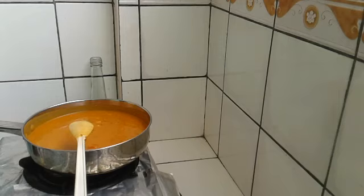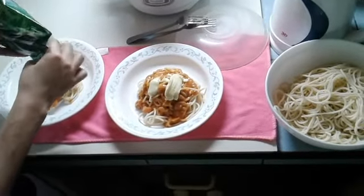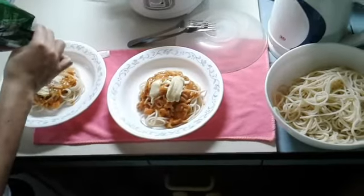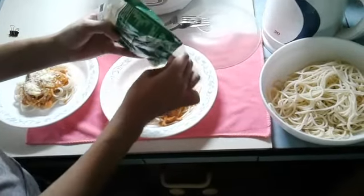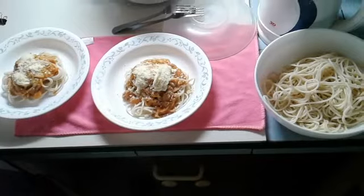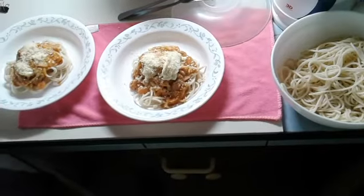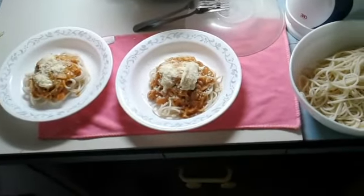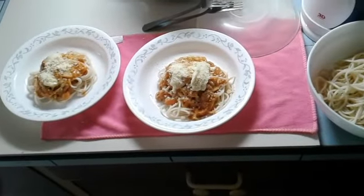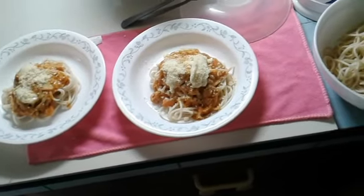Now the sauce is ready. The parmesan cheese will be added only when it is served. Thank you very much — I'll show you the finished product especially when it is served. Thanks for watching. She is now plating the spaghetti. That's parmesan cheese. Now it's done. Thank you very much for watching. Lunch is ready — it's now one o'clock in the afternoon.